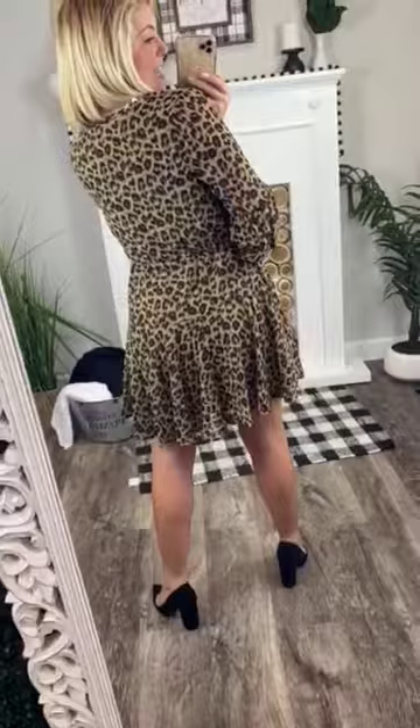You have bishop sleeves that are breathtaking and then you have an elastic band that goes around your wrist. I am pumped for it to be posted. It is true to size — I am wearing a sass small and I am a small.